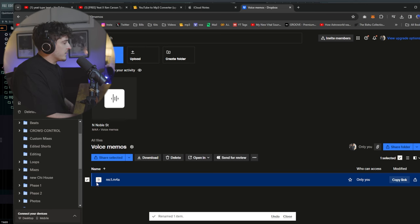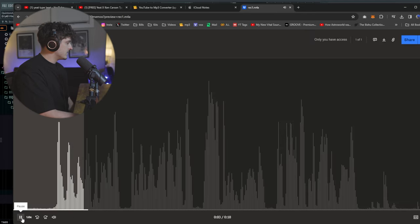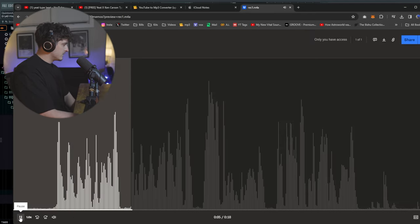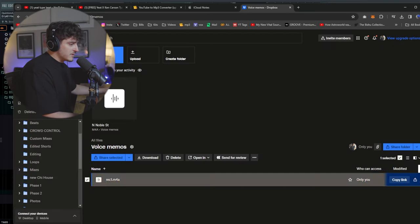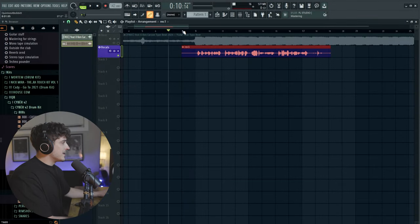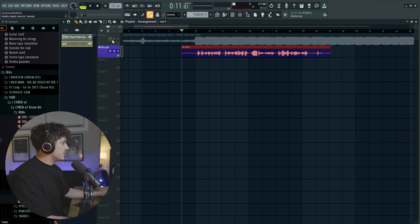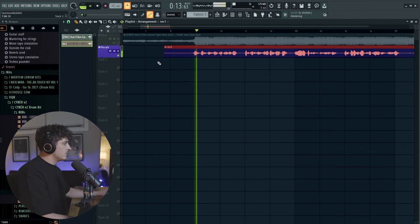Once you have the voice memo saved, you can upload it anywhere — I'm going to Dropbox — and then pull that voice memo out on my computer. Here is the voice memo we recorded. Let's see... it sounds terrible, but what we're going to do is just download it and bring it into FL Studio and as soon as I bring it down to the preset it already sounds better.